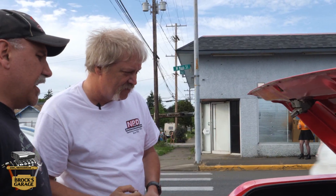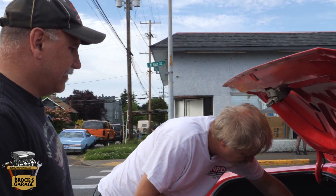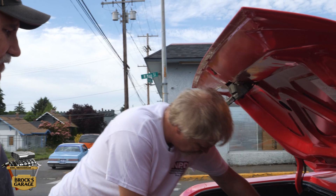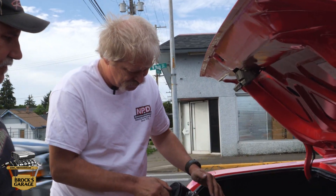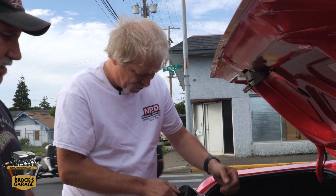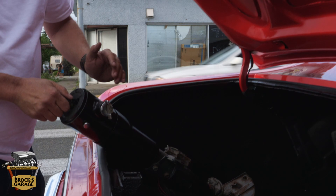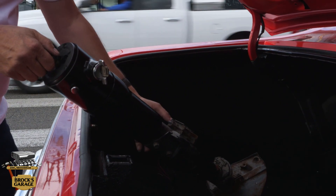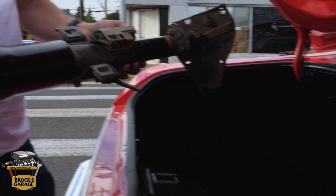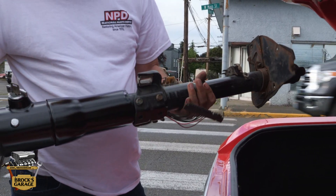So why don't you tell everybody what you kind of did to this column? Well, it was originally a column shift tilt column. I removed that whole column shifter — the gear shifter — and the part that it goes in right here. Then I TIG welded another piece of aluminum in, smoothed it all out — that looks awesome — till it looked good. Cleaned it up, gave it a little paint job. Now you have a floor shift tilt column.